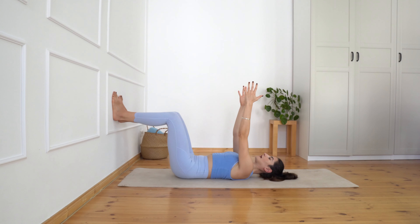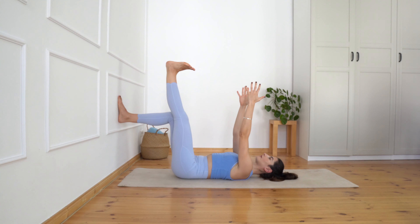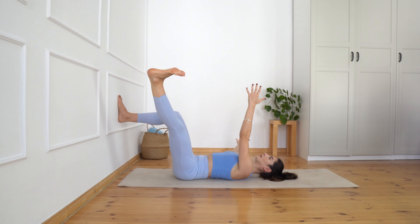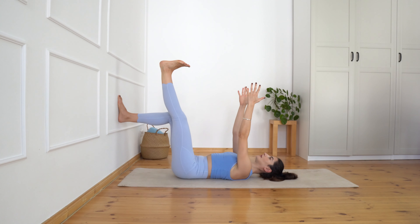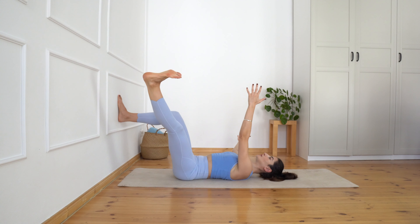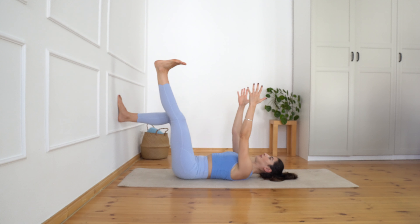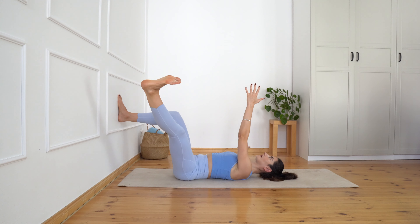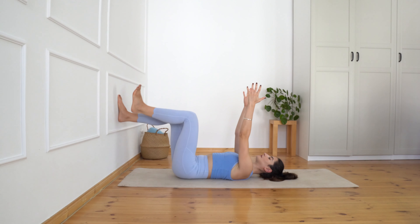Very good. Bring the right foot down, left leg extended. Flex the foot and we're opening the leg, right arm to the side. Feel if you notice a difference between both sides. Pull your sit bones together as you do this. Last three, two — push through the right heel down into the wall — and last one. Very nice, again left foot down to the floor.